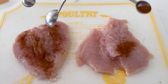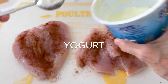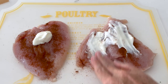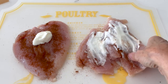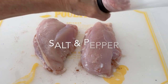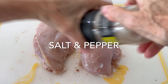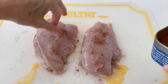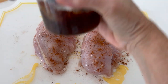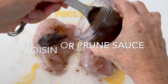Then a quarter teaspoon of chili and cumin powder and a tablespoon of yogurt — my secret ingredient for chicken. We cover them, add a little bit more salt and pepper on the outside, some more of the chili cumin powder, and then a tablespoon of hoisin sauce. If you want gluten-free hoisin sauce, I have a recipe for it and I'll put the link under the video.